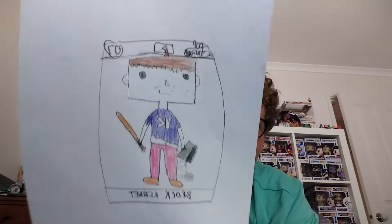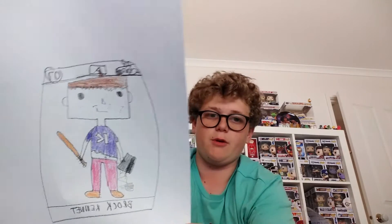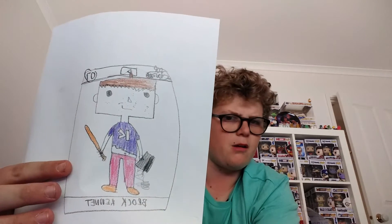Then we have the last two — number seven: Brock Kennett. If you don't know, he's a YouTuber as well. He makes gaming videos, like Lempire Kid — I forgot to mention that Lempire Kid makes gaming videos too. There's his PS4 and there's like a baseball bat I believe — that's what Simi said. Pretty cool.